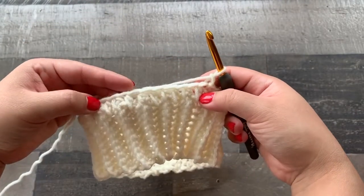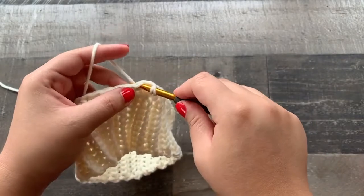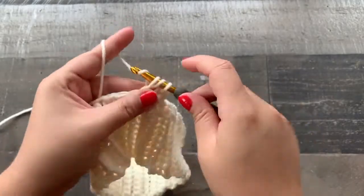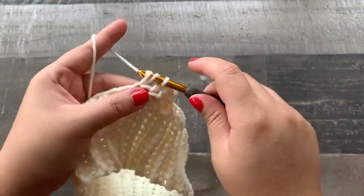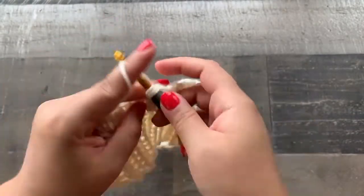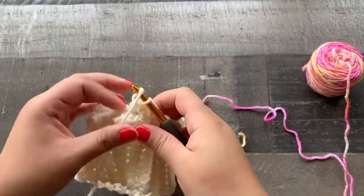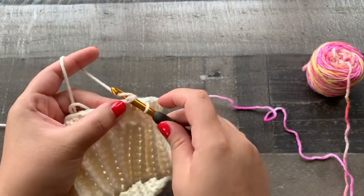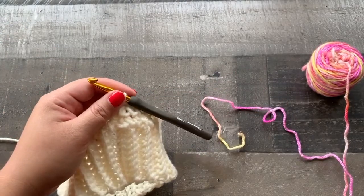This is the first row of the body of the hat. For the second row we are going to chain up one and half double crochet all the way around, one in each stitch, until we get to the beginning of the round. Go ahead and half double crochet all the way around, and then we will start to incorporate our second color. Here I am at the end of the round — I'm going to join to that first half double crochet. The chain ones in the beginning do not count as a stitch. I have my second color all ready to go.